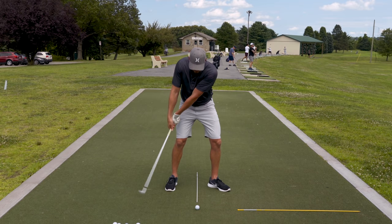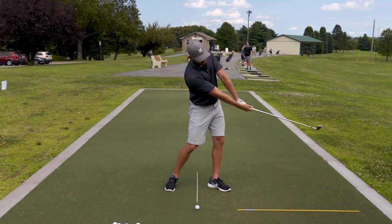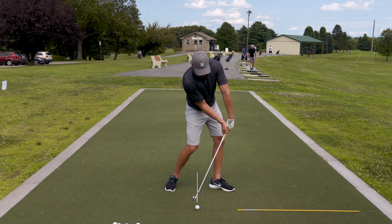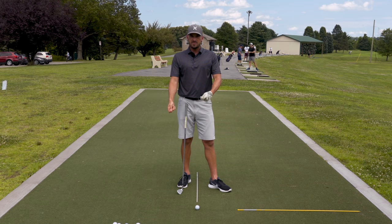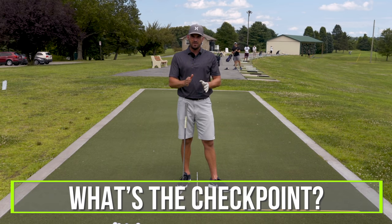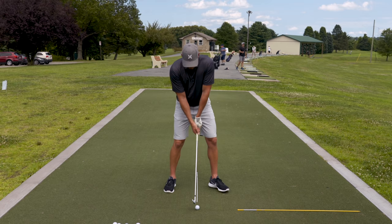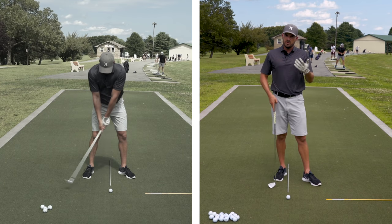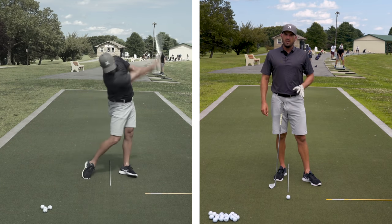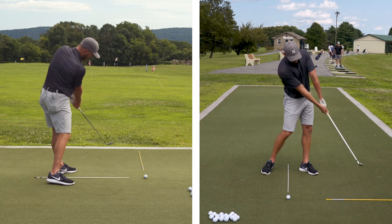98% of the golfers I see throw too early back here. For that 0.000001% who throws too late — if they're throwing too late and they have too much shaft lean, then they need to feel like they throw a little bit earlier. That's the second key point: not every single one of you watching needs to feel like you throw at the same point in time. The goal is — what's the checkpoint, where are you at, and what do you need to feel to get to where your hands are over your left leg? The majority of us throw too early, so we need to feel like we throw later.